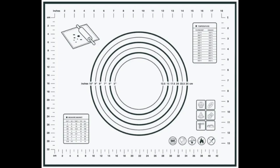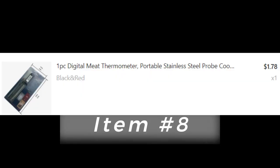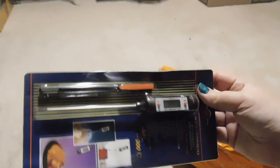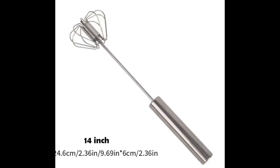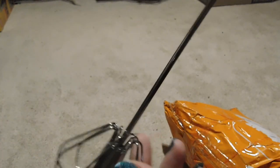Item seven is another silicone pastry mat for baking and rolling items out — it's exactly what I expected. Item eight is a digital meat thermometer. Looks exactly like what it was supposed to and does what it's supposed to. Item nine is just a small handy manual beater. You push down on it and it whips things up — works great for drinks, especially bar drinks.